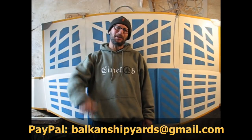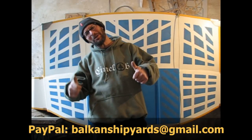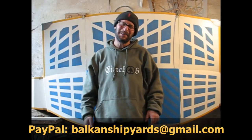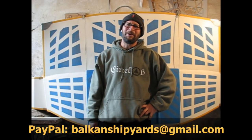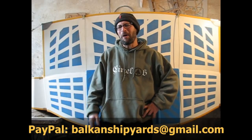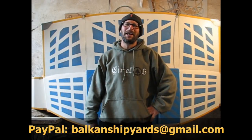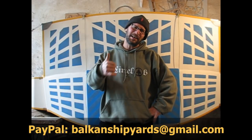All the best, guys. Balkan Shipyards. Please share this video, like it, help me, do whatever you can. If you want to give me a hand, I'll put my email address in the comments: balkanyards@gmail.com. Give as much as you can spare, and we're doing it together. Take care, guys. All the best — Balkan Shipyards.